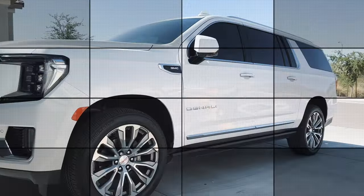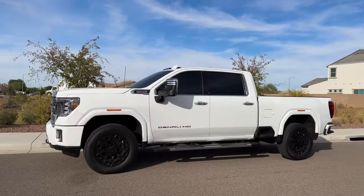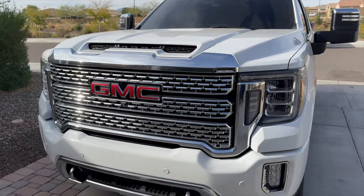What's up YouTube? Welcome back to the channel. For all my new viewers, don't forget to hit that subscribe button so you don't miss out on any of my content. Today we're going to install the Banks Pedal Monster Kit, the Banks Derringer with the i-dash, and the Banks Ram Air Intake on this 2022 GMC Denali Duramax L5P.